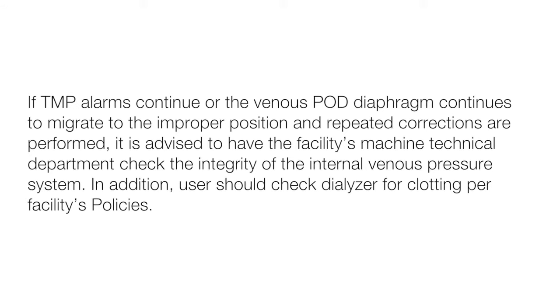This diagram shows proper positioning of the venous pod. If the TMP alarms continue or the venous pod diaphragm continues to migrate to the improper position and repeated corrections are performed, it is advised to have the facility's machine technical department check the integrity of the internal venous pressure system. In addition, users should check the dialyzer for clotting per the facility's policies.